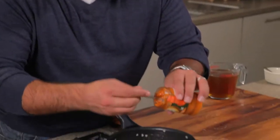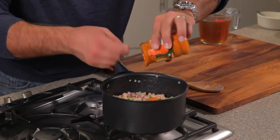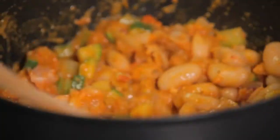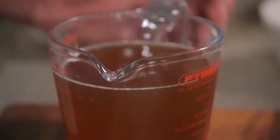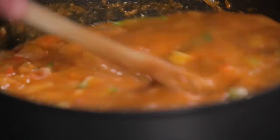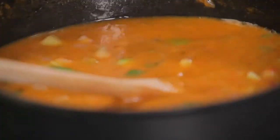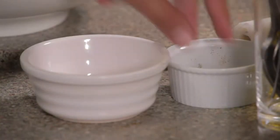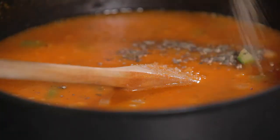Now to that I'm adding a jar of this wonderful roasted pepper pesto, all in. Give that a good stir through. Next in some chicken stock, a little stir, and finally a touch of salt and pepper. Give that a really good stir and mix it all through.